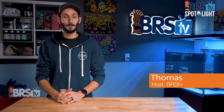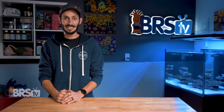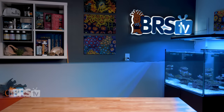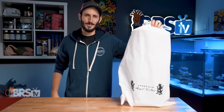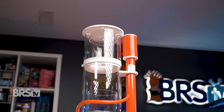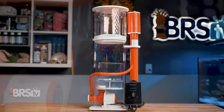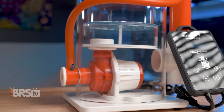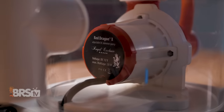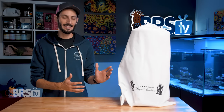Hey, it's Thomas here. And today we're going to check out the Royal Exclusive Bubble King Mini Protein Skimmers. If you want the best possible skimmer available, aren't afraid to pay top dollar for top performance, and want a Royal Exclusive Bubble King with a compact footprint to fit a restricted space or smaller reef system with all of the same quality and performance that Royal Exclusive is known for, then check out the mini series.